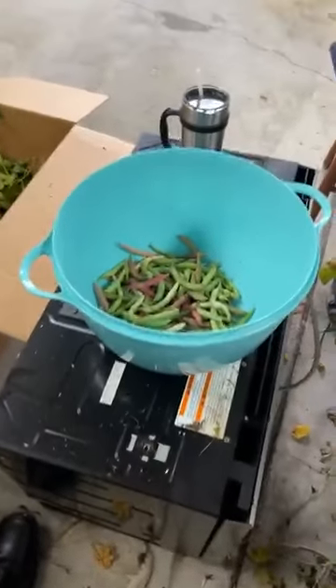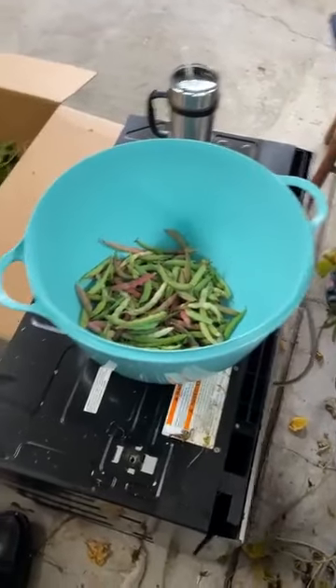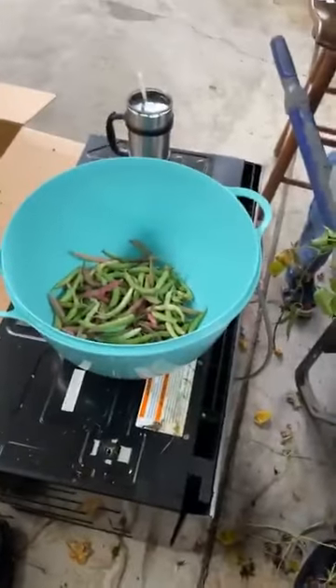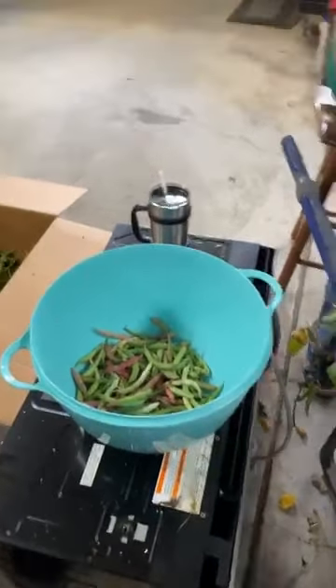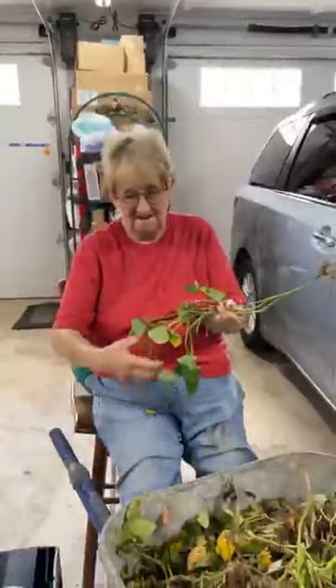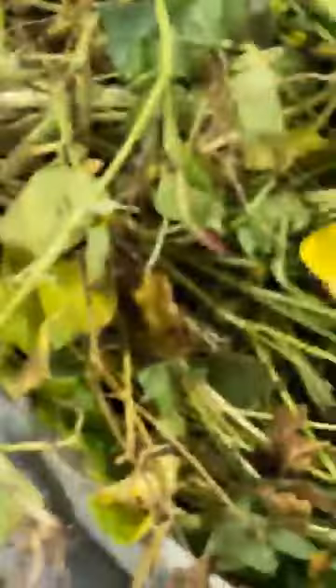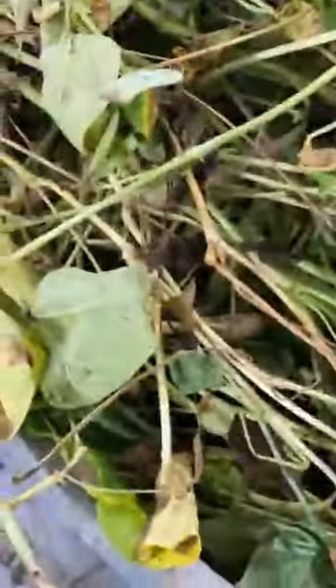Oh wow, no. I look like a hobo. Look at that. That's peanut beans — the vines that we've already picked. Here, let me pull you up, Mama. Tell them about it. I look like a bum. You don't look like a bum. You're cute as a button. So here are the vines. Look at that. This is peanut beans.